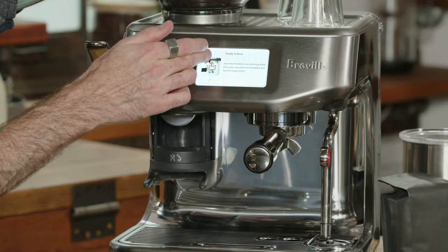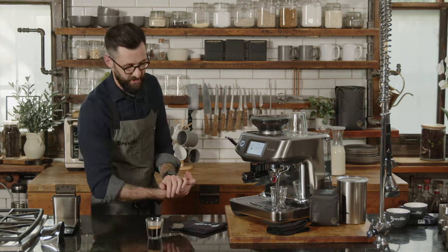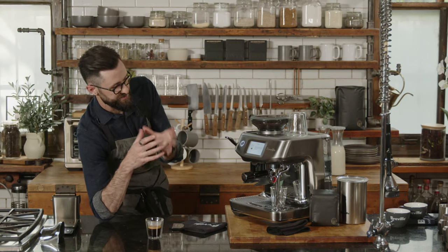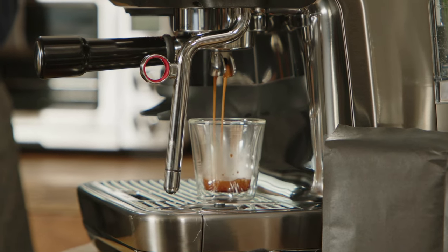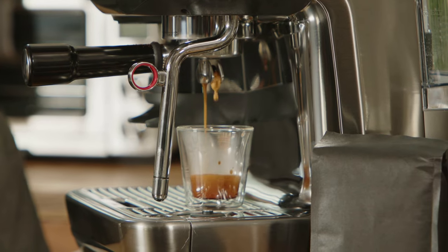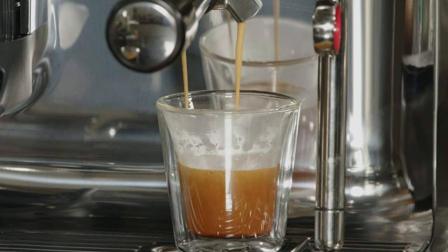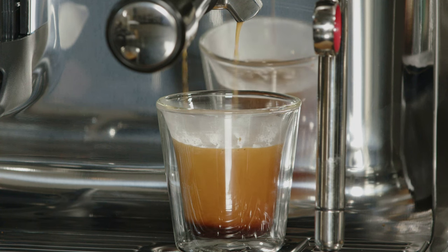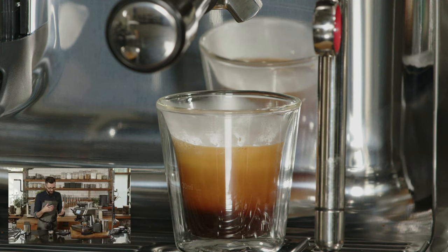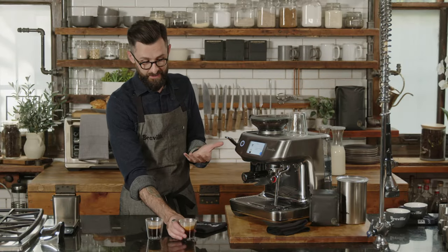Now we go to the next screen and start brewing our shot. The machine is talking to itself — measuring the time it takes for a set volume of water to pass through the coffee. We changed the grind size to be more coarse, which allows water to pass through more quickly with less resistance. Now it's saying this is an ideal pour — it used all those data points to determine whether the shot looked the way it was programmed to.